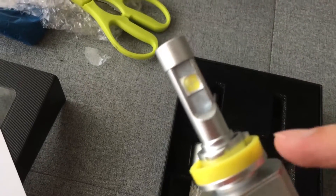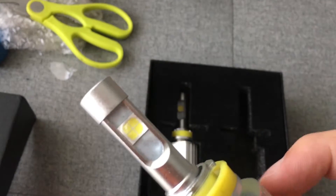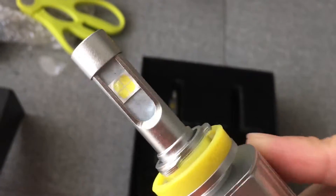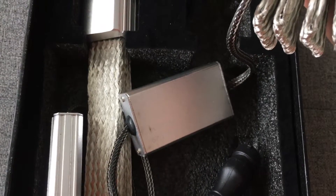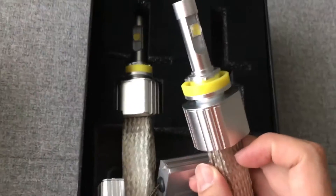It's all metal — the whole thing is metal — except for this rubber part which seals against rainwater. This here is the LED chip. There's also a driver, which is not a ballast — it ensures a consistent voltage is supplied to the light so it doesn't get burned out by inconsistent voltage.